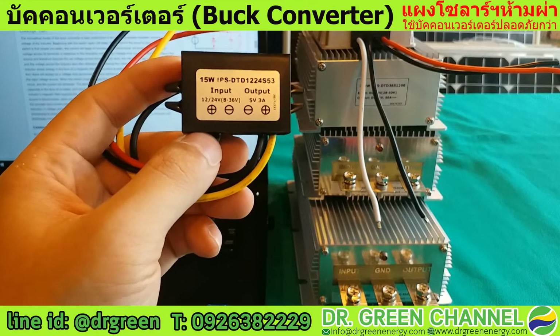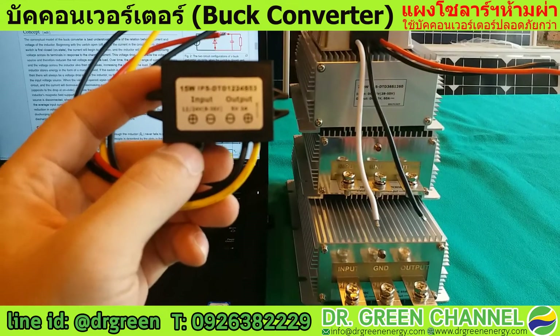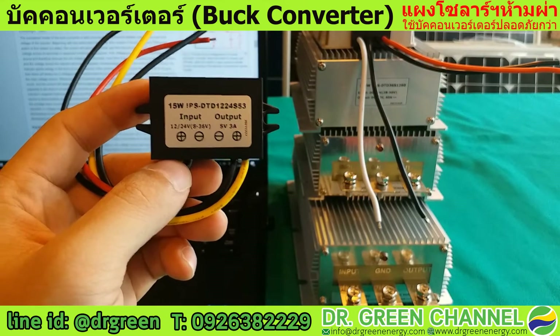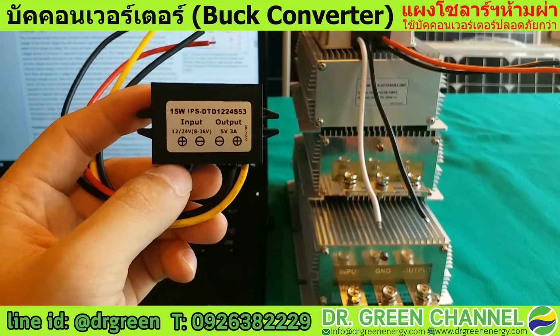An example application is using this with a solar system to provide energy or power for your IoT smart home, smart farm, or control board.